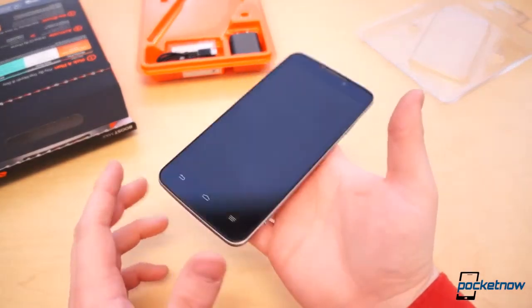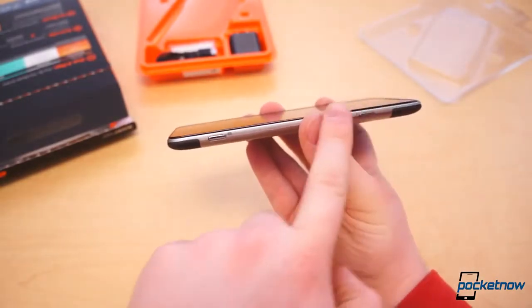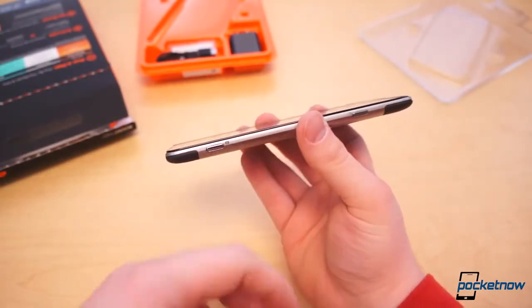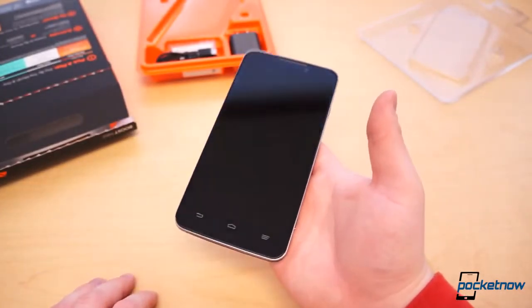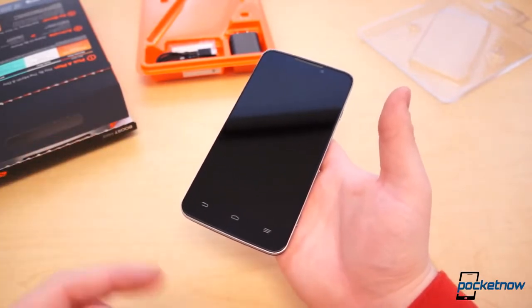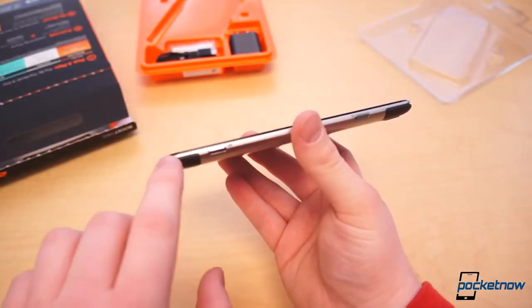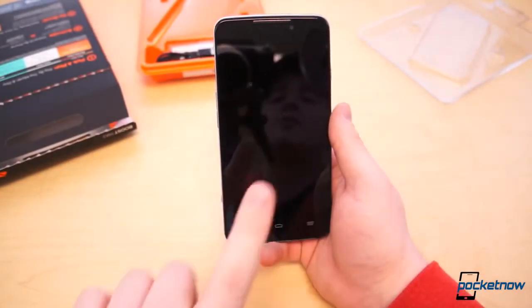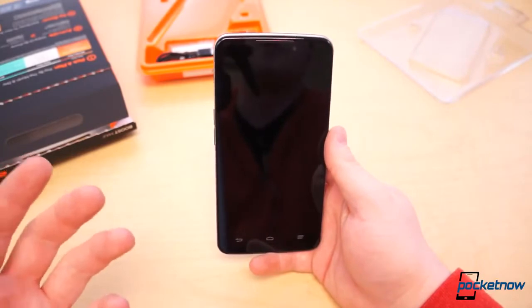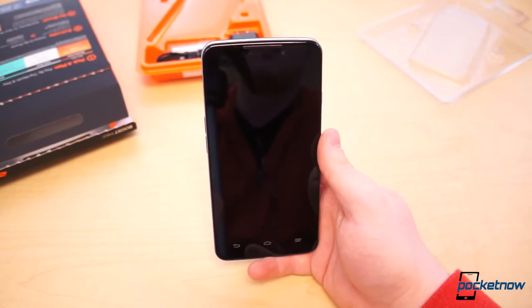Once you get the device in your hands, it's easy to see that this phone is actually very substantial and nice. It's 9 millimeters thick, which is pretty average — not super thin or super bulky. It feels substantial and very nice. It's weighty, but we didn't get the exact weight in the specifications, so we'll get to that later in the review. It is a very substantial feeling device. The 5.7-inch display is nice and big, but it's only 720p, which is kind of an upsetting part of such a big device.